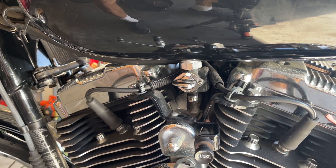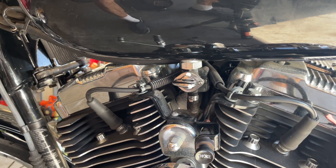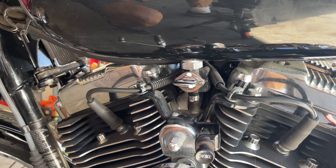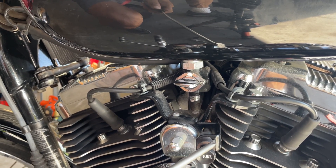In the springtime, you turn the gas on, turn the choke on. We've got a battery tender we're going to look at and she'll be perfect. You'll hear it die down and it will suck every bit of fuel out of that carburetor. The motor is like a pump — it's pulling that fuel.